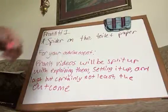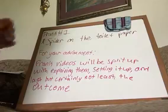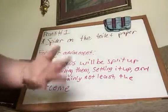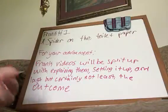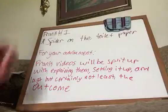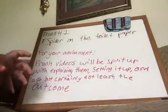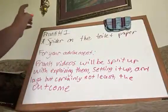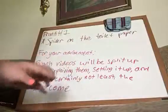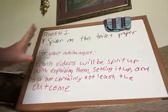For your advisement, prank videos will be split up with explaining them, setting it up, and last but not least, the outcome of it. So if you want to see it all together, you have to watch videos like prank number one, Spider on the Toilet Paper, part one, part two, and part three. That is how you will see the entire prank.